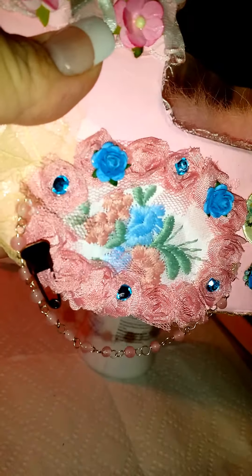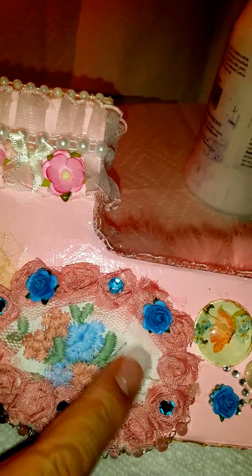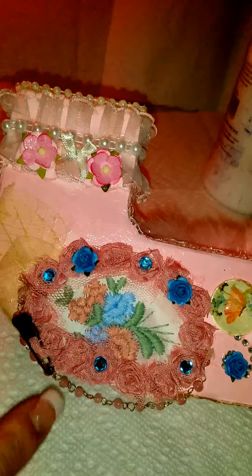I actually put it all around, and I dangled some kind of chain there to match the little rosettes. This was a doily and I just cut it so it can fit here. See the little chain?